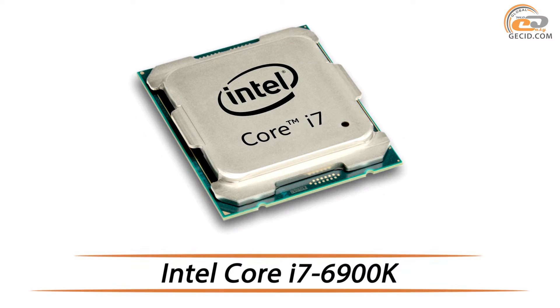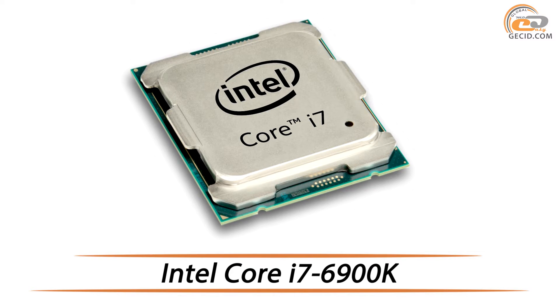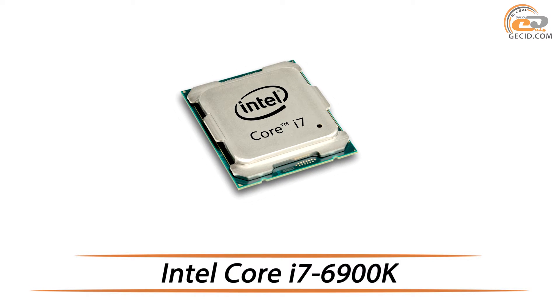Hello everyone, this is Jazzy.com and in this review we are going to tell you about one of the representatives of the 14nm lineup models from Intel Broadwell E, processor Core i7-6900K.